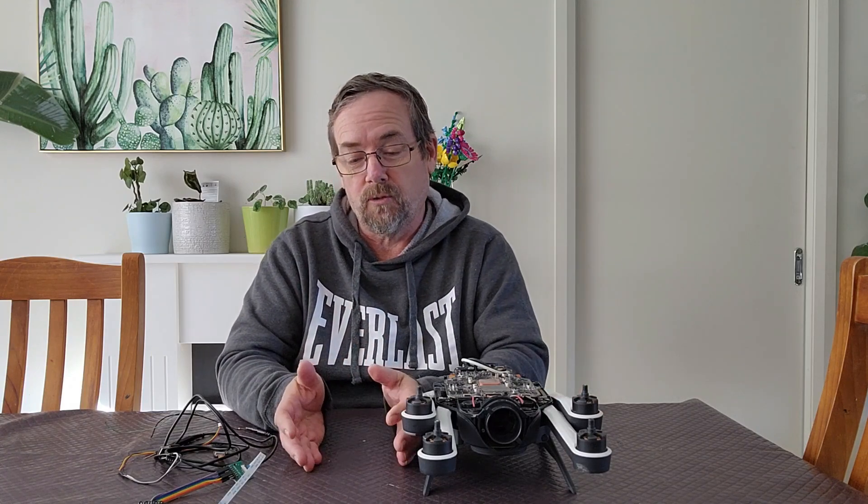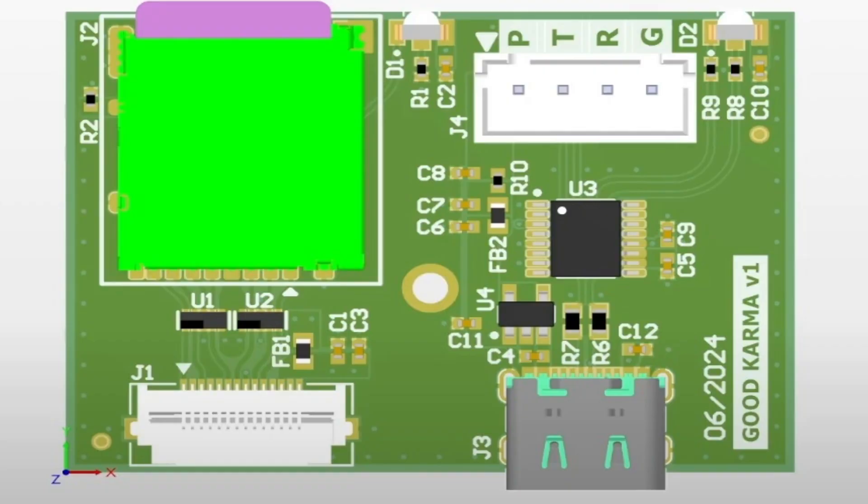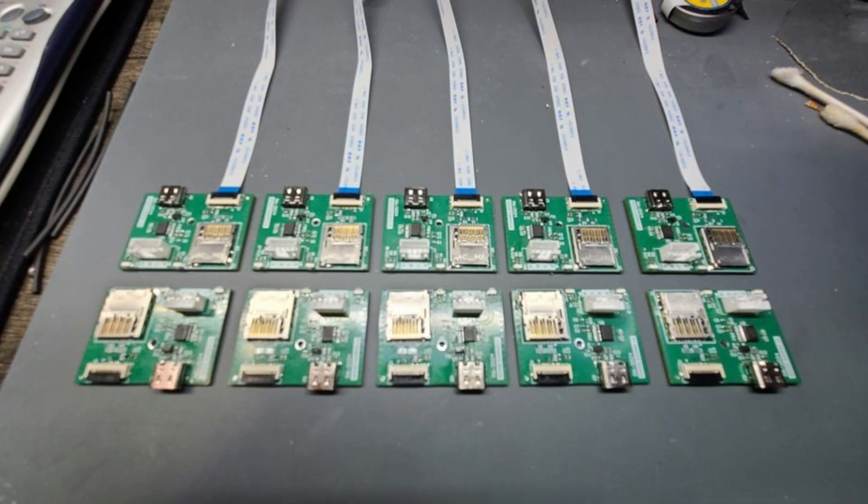He took what we were doing and designed a board to not only replace those bits of hardware that we were buying and building, but also remove some of the complexity around having to apply power to that SD card.